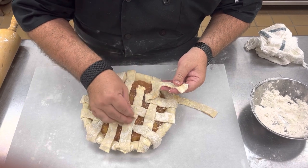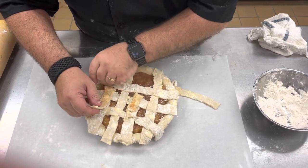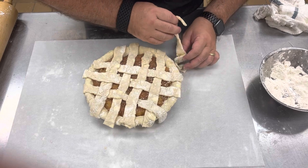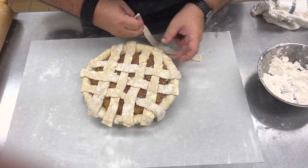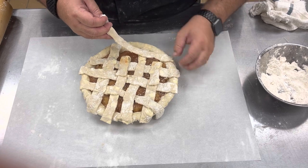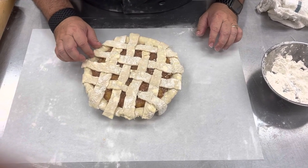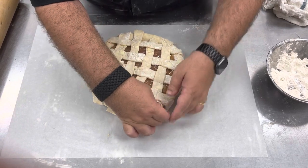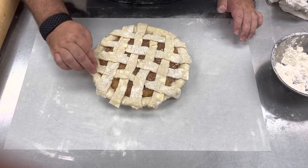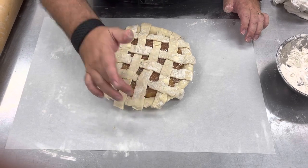We're going to alternate strips going over and under like that, with each last piece going under, over, under. Now we're going to take a fork and press our lattice strips into our bottom crust to make it nice and pretty. Then we'll take an egg wash and put it on top, and then it will go into the oven.